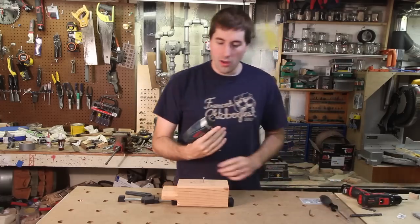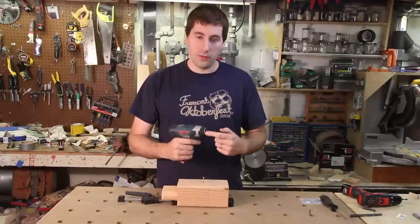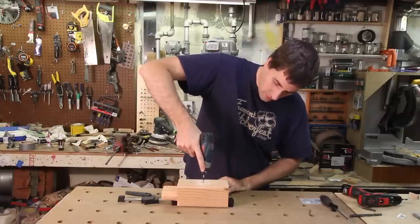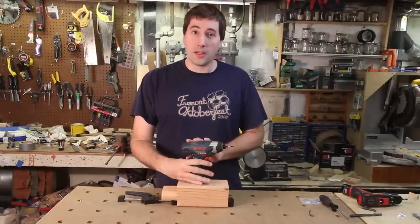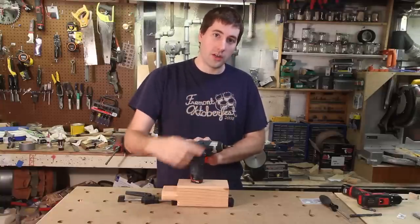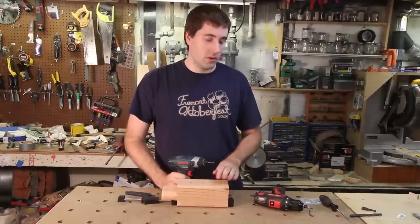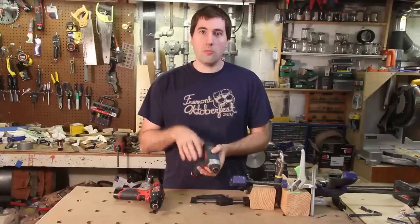Then what you do is you get your impact driver out. An impact driver is very similar to a drill except that not only does it provide a rotational force, it also provides an axial force in the way of an impact. So as I try to drive the screw, I don't have to push down — the driver will push down for me. So you can see with even minimal force it's not going to cam out. The impact in an impact driver applies an impact motion in the axial direction as well as the rotational direction. The impact motion in the rotational direction allows it to put out more torque than a small drill would. So a small 12 volt impact driver would be able to drive a very large screw even though it doesn't have the constant torque that a drill does.